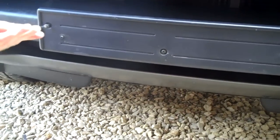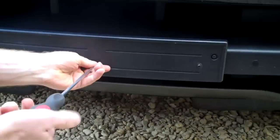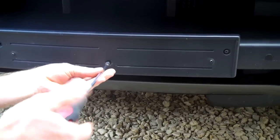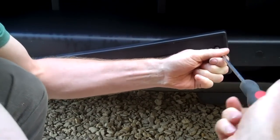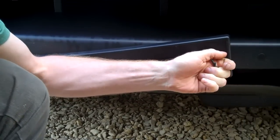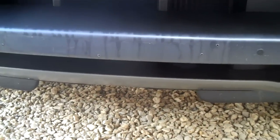First thing you need to do is remove the front number plate plinth, which is held on with three self-tapping screws. Put that to one side.